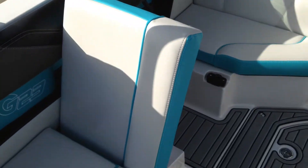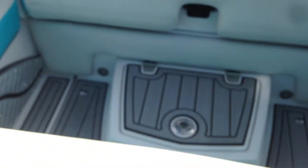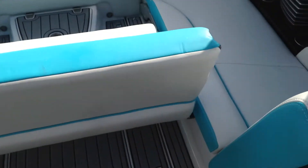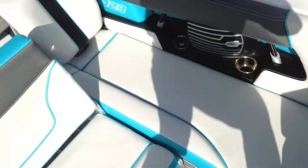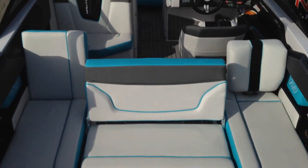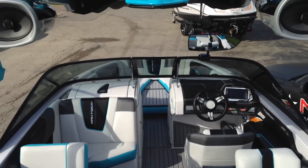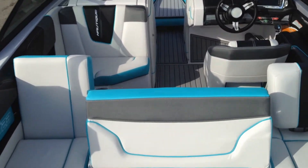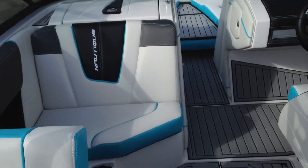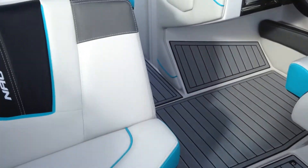Nice reversible seat for passengers. Standard on G's this year is the reversible bench, so everybody in the boat in the main cabin can have nice comfortable reverse seating. And then even the bow with the squared-off nose, you can sit backwards — two people, or three if they're really small or petite.